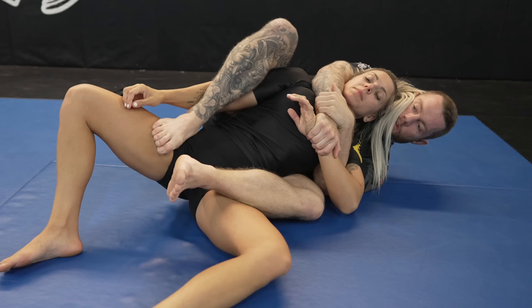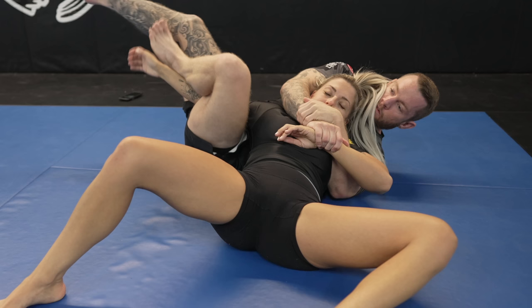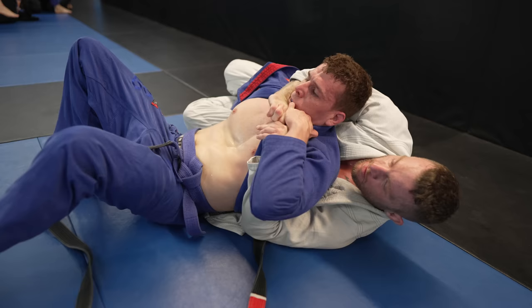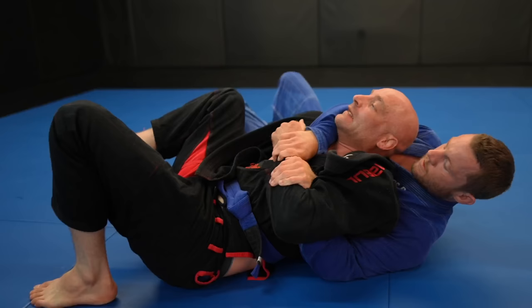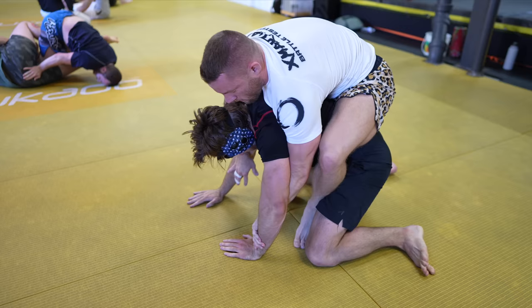Crucifix: if your opponent manages to clear your bottom hook, you can transition to the crucifix by hooking their top arm with your bottom hook. You can hit a really cool arm bar by pressing your hips into their elbow as you extend their wrist back using your calf. This is one of the coolest submissions there is.